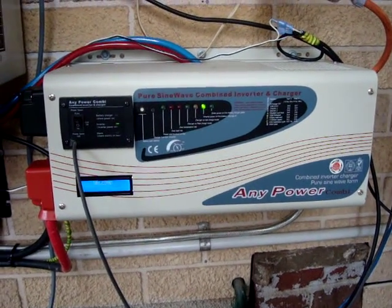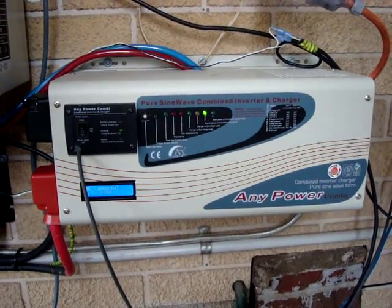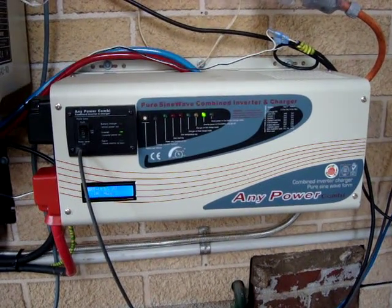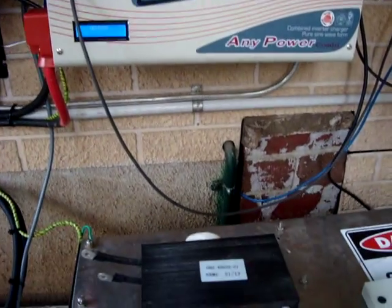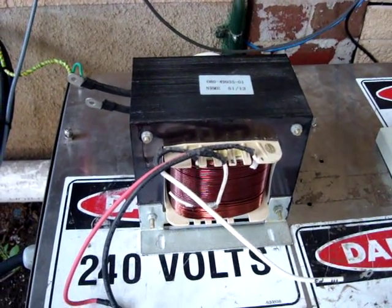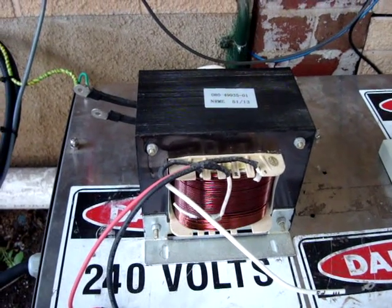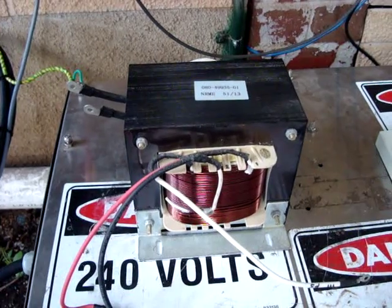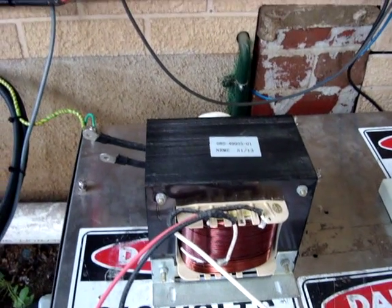This is an Anypower Combi — it's a 3 kilowatt, 48 volt DC input. Basically, this is the original transformer that I removed. It's inefficient; it draws about 200 watts at no load, and what I've done is replaced it with another one.